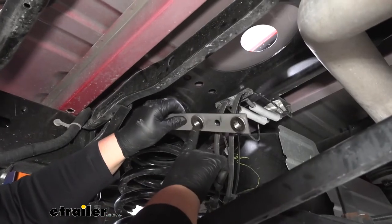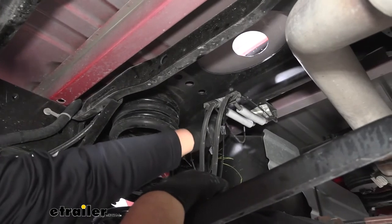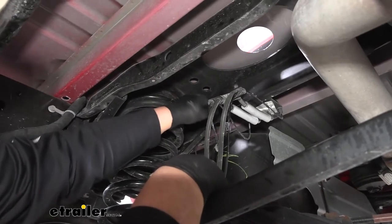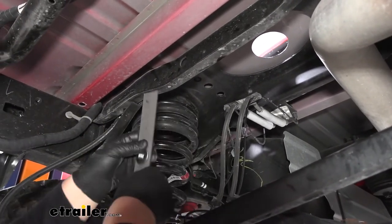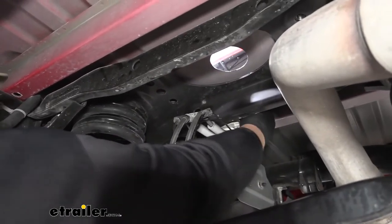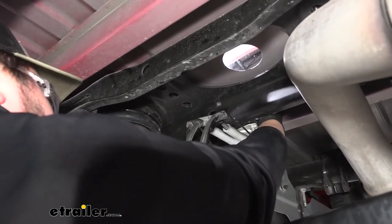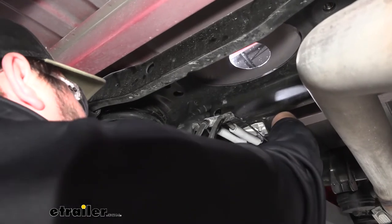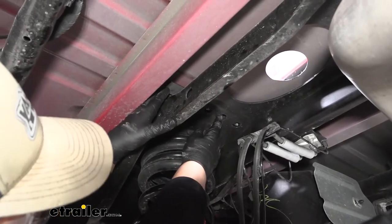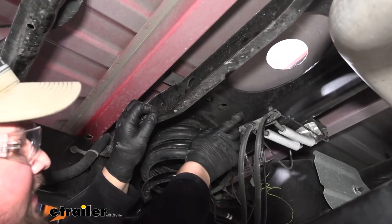Our next step is going to be to grab this bracket with our two nuts welded into it. We want to slide it up and over our bracket here and get these holes lining up with the two outermost holes in our bracket. So we're going to take this from the front — you're going to have to kind of work it in around everything. It is kind of tight, so you're just going to have to be careful maneuvering it. Once you get that close, you can kind of slide it around and work it with the longer side to get that lined up. We'll repeat that same process on the other side.